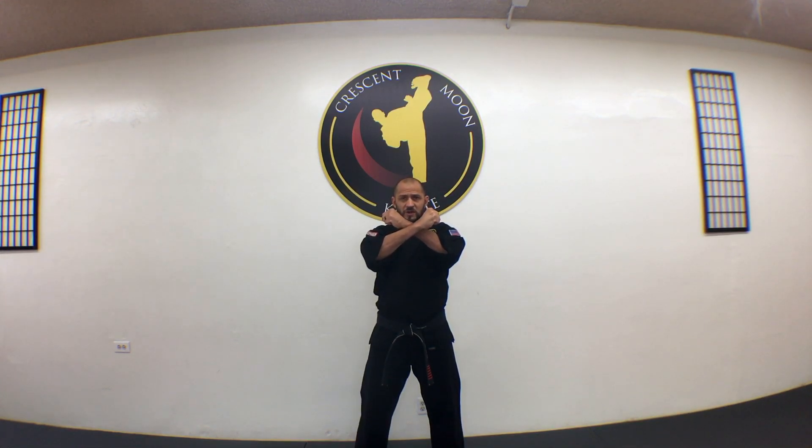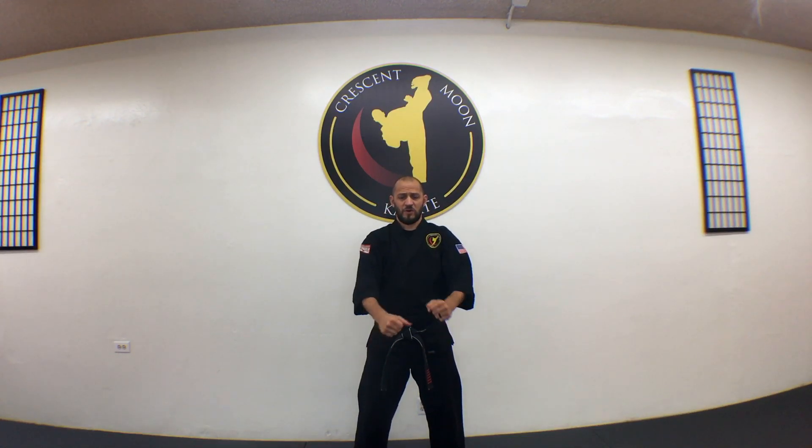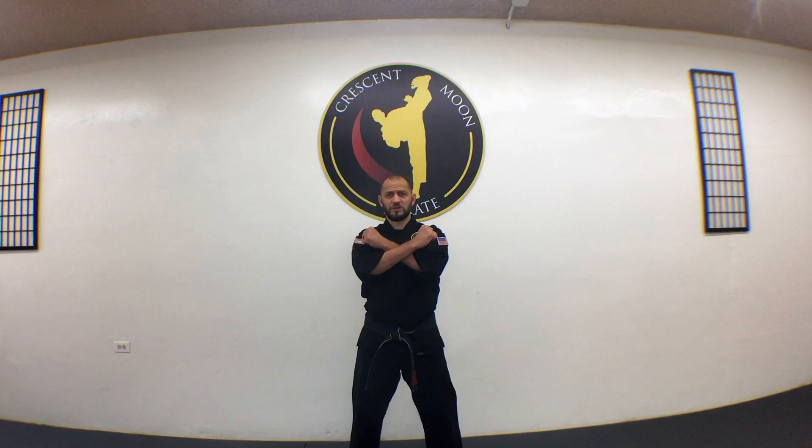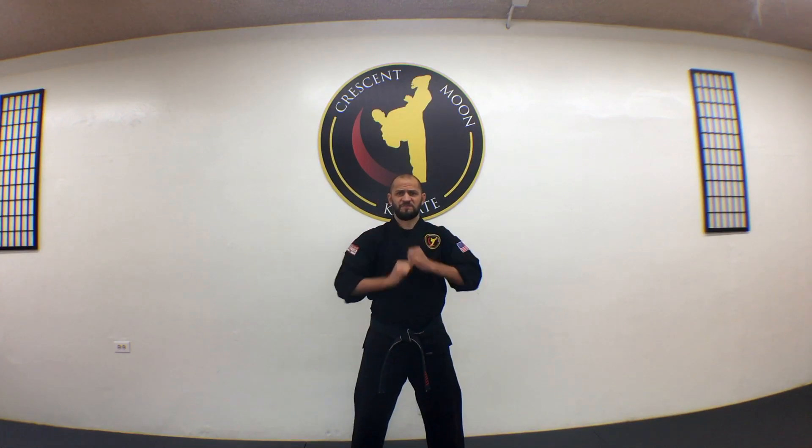We bring our hands down really sharp and really fast, making sure that our arms snap down into position. We always do it with a big kiai, because that lets our instructor know that we're ready for action. So again, cross your arms, bring your hands down really fast with a big strong kiai.